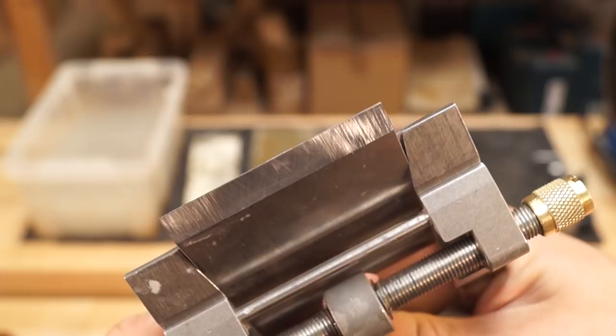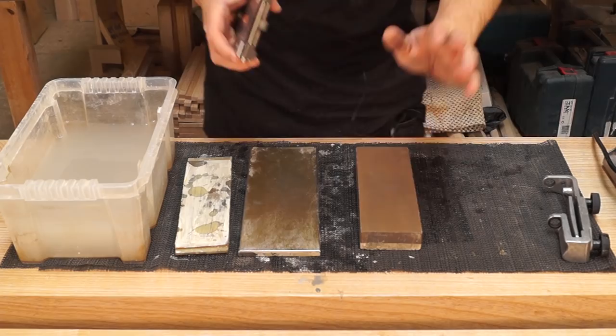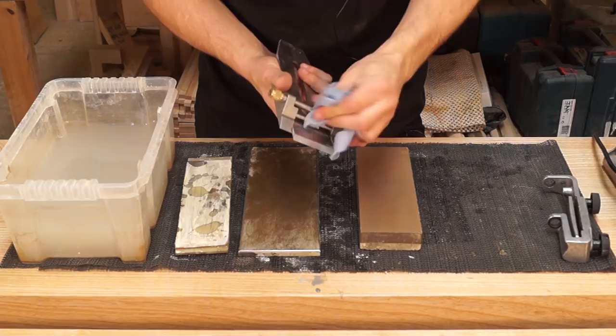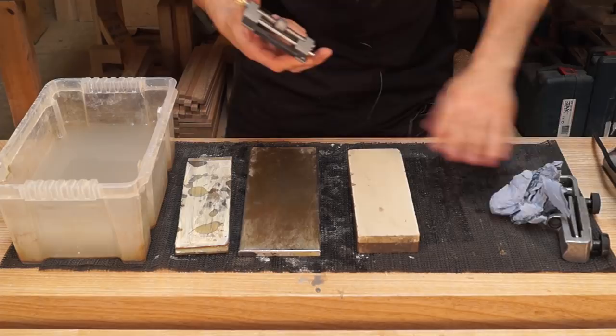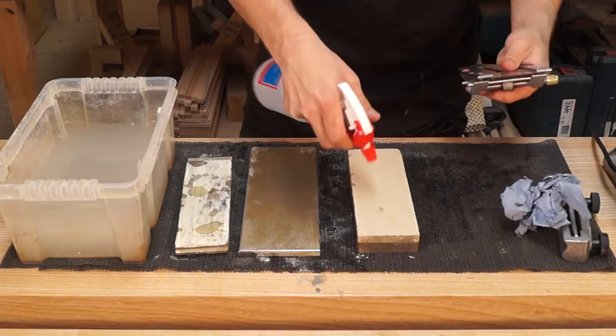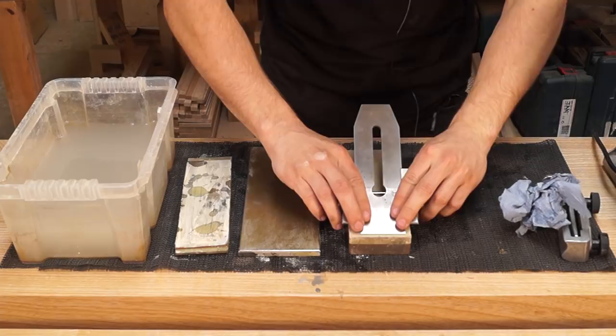Before I switch to the 6,000, I'm just going to clean off the roller because that's going to have a little bit of grit from the 1,000 grit stone. Just dab this edge to get rid of any remaining water. Flip it over — we're on the 6,000 grit. A little bit of juice on there. We've got a straight secondary bevel at the moment. I'm going to give that one, two, three strokes. That has started polishing that secondary bevel.